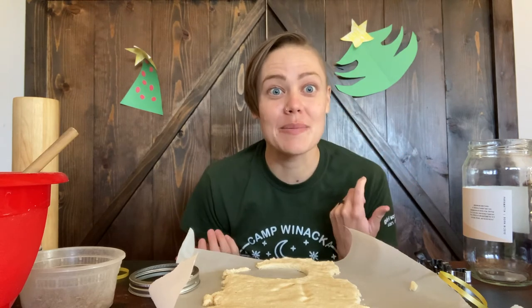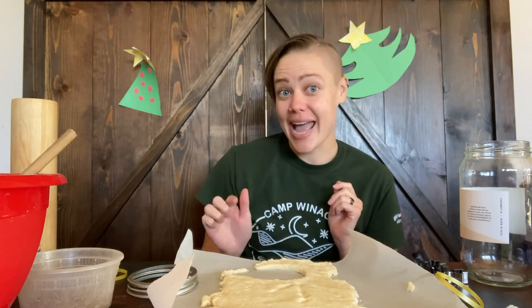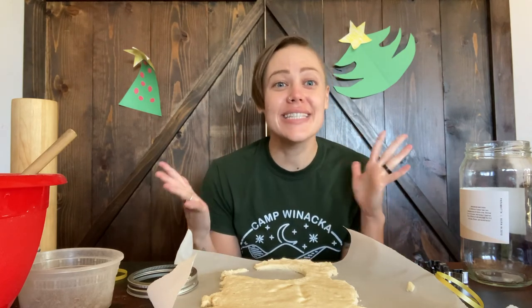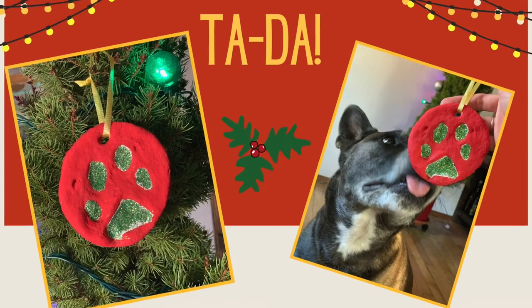Thanks for hanging out with me today — I hope you had fun! If you would love to show off your ornaments or made some paw print ornaments yourself, we would love to see those. You can email them to media — M-E-D-I-A — at sdgirlscouts.org. We would love to see the ornaments you make this holiday season. Bye everybody, see you next time!